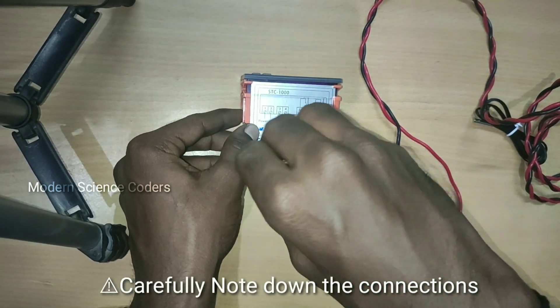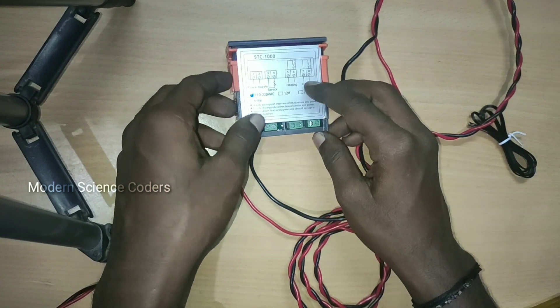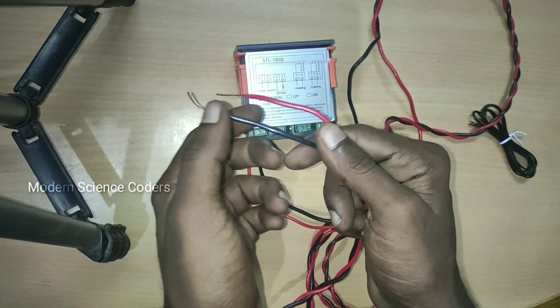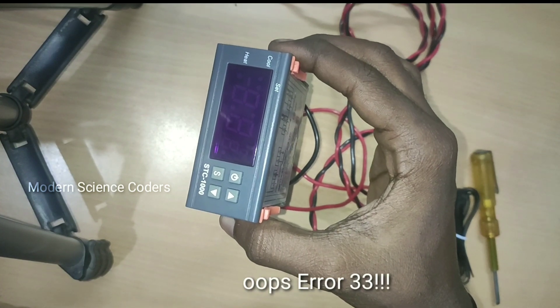For this module, you can use or remove the damage panel. Now the panel is set up the same way. Next, I can use the power supply. Let's take a look at this module — now we have to wait for this module.